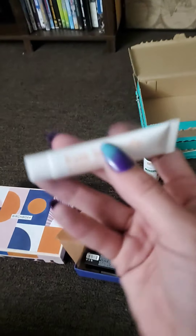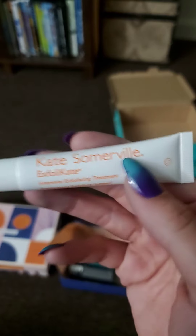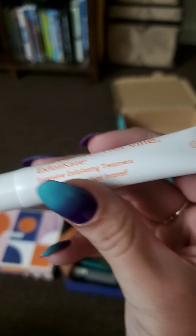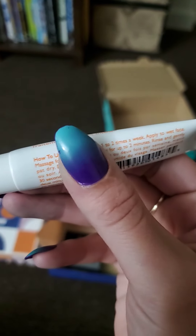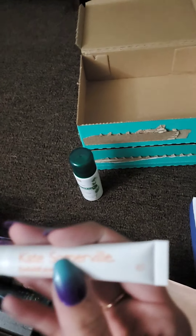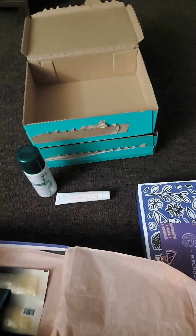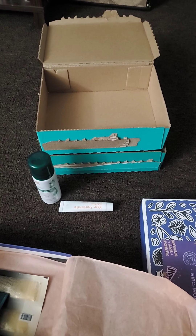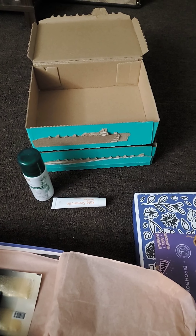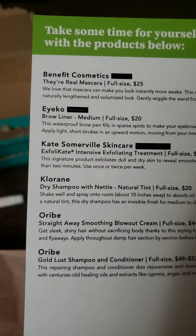Next I'm pulling out an intensive exfoliating treatment by Kate Somerville. This I will use — I really love exfoliants, especially microdermabrasion, and if this is intensive exfoliating it might be really close to that. The full size would be $85. You use it once or twice per week to exfoliate dull and dry skin to reveal smoother, radiant skin in less than two minutes.